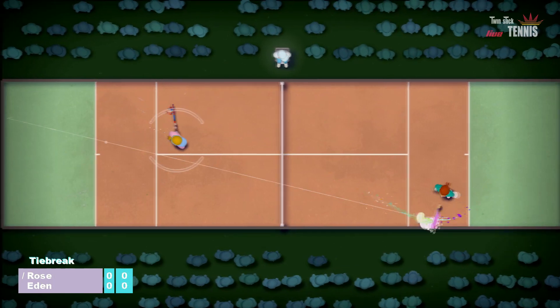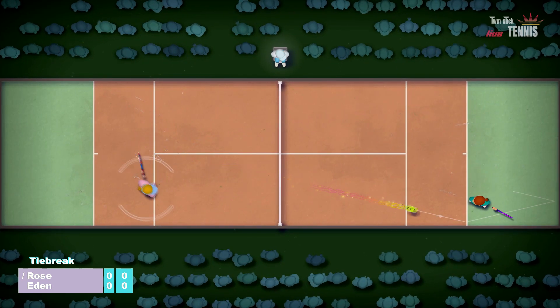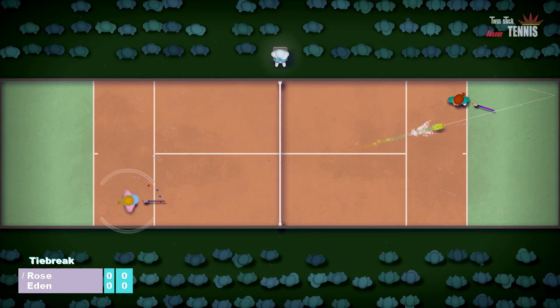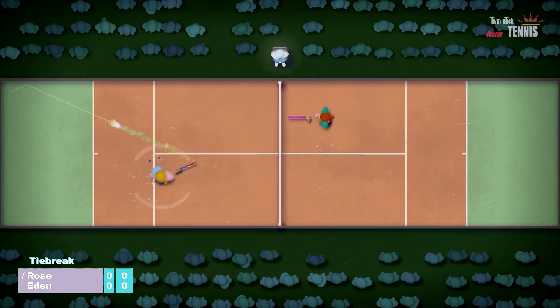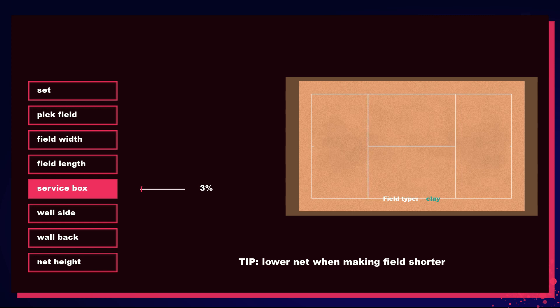There are also quite a few customization features. You can readjust court sizes, which is quite cool, and there are different surfaces — hard court, grass, and clay — which affect how the ball bounces. You can enable and disable various tennis rules like double hits, wall hits, player hits, and whether you can volley back on a serve.